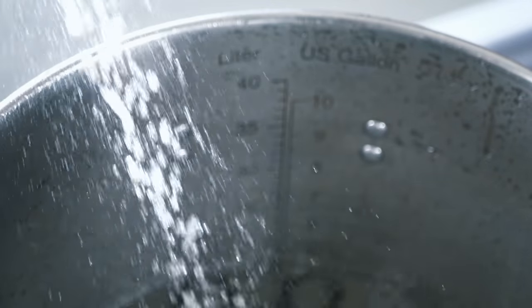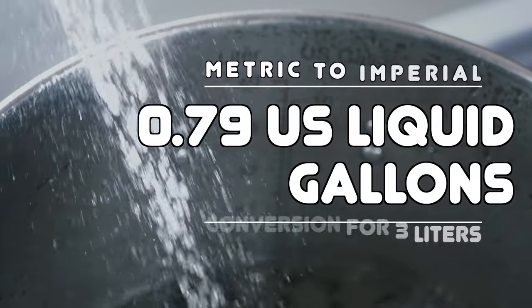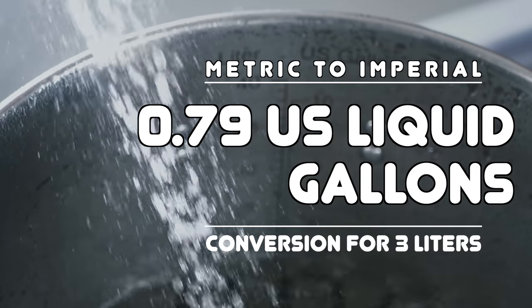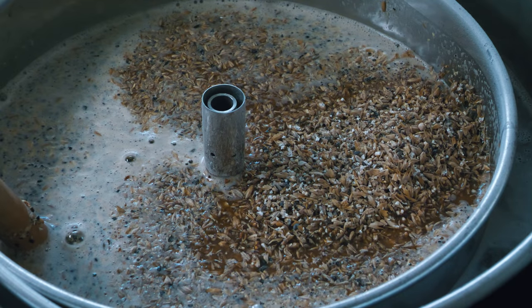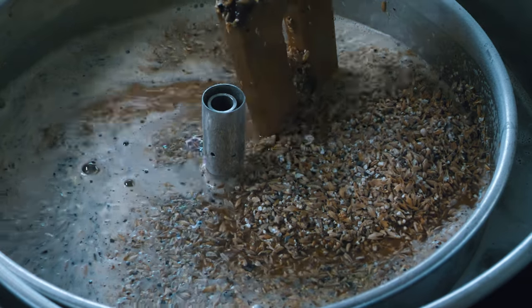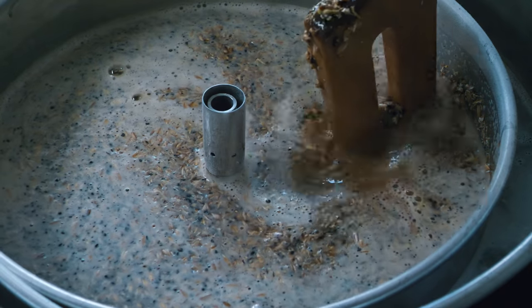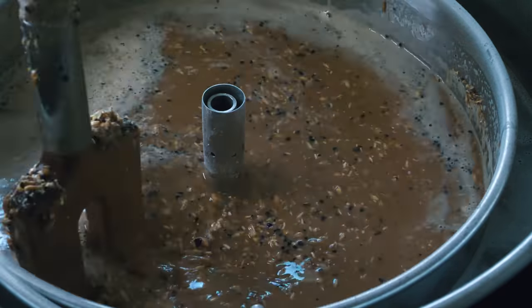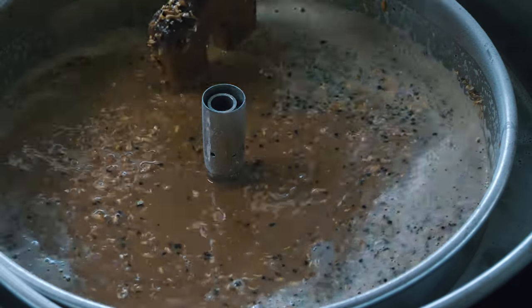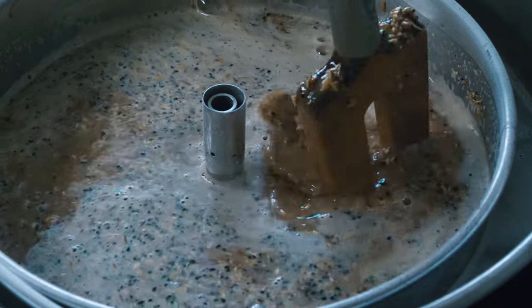When it came to water volumes my goal was to follow Brewfather's suggestions as much as I could, which at that point meant a small sparge of just 3 litres. Here is a look at mash in. You can see that the grain is pretty smashed for this one, and I used rice hulls in layers periodically as I gradually added the grain and stirred it in. Things are quite liquid at this point, but later on I realised that the only way to proceed was to add in half of the 3 litres of sparge water to float this mash.